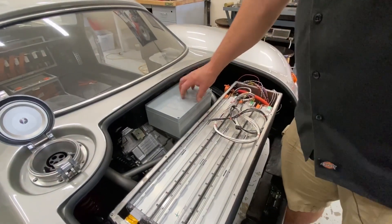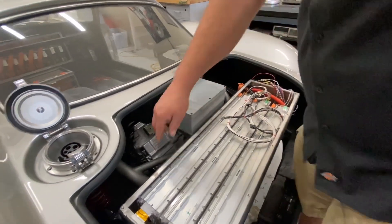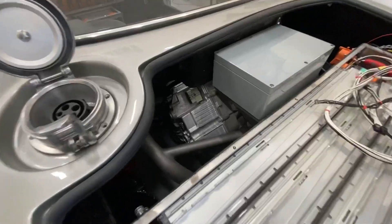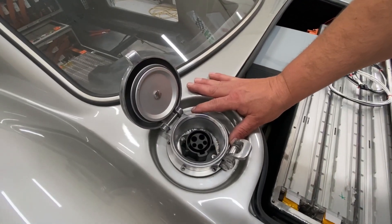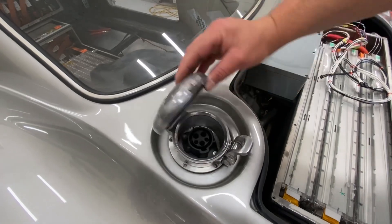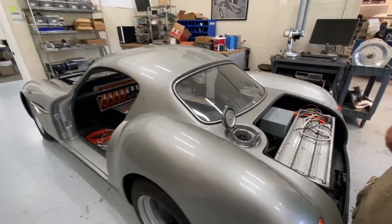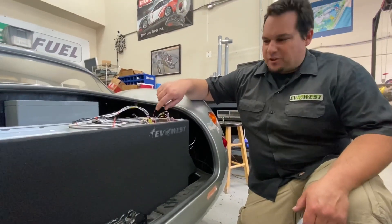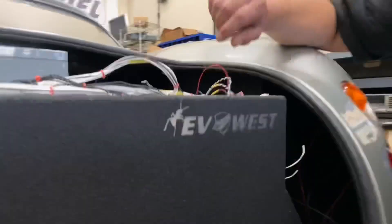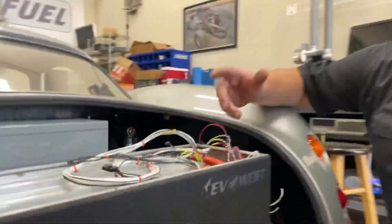That will be feeding through here, which is our high voltage fuse area, and will also be feeding to the motor lead in. As you remember last time, this is our J1772 charge port that's been retrofitted to this fancy gas lid, and that's now going toward the charger up front. And one final fun detail back here — we threw a little Ant symbol in there for Ant Anstead, since this is his car.